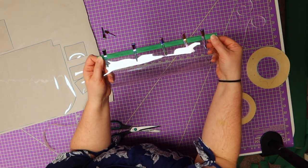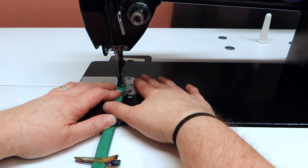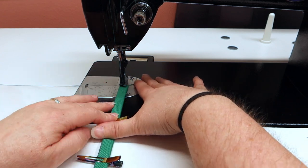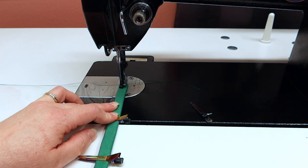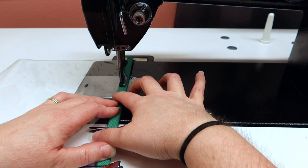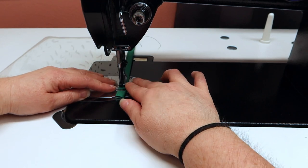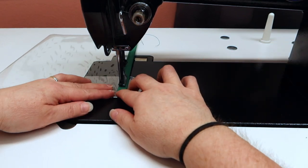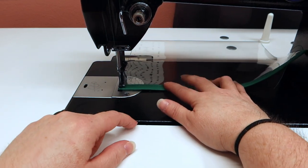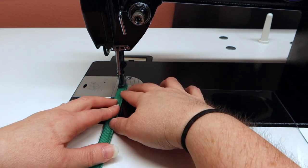This is the first piece we're going to work on, so let's go to the sewing machine. I have my stitch length at four, an 18 needle, and a nice green that complements my waterproof canvas. I'm going to go down the waterproof canvas, stop at the end, turn it around, go over about two stitches, and then come right back down.